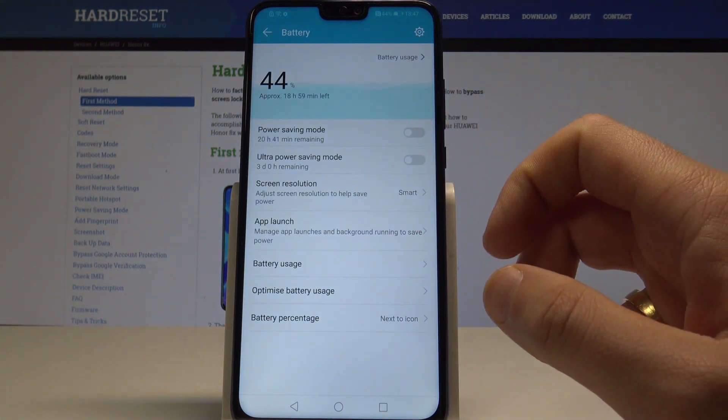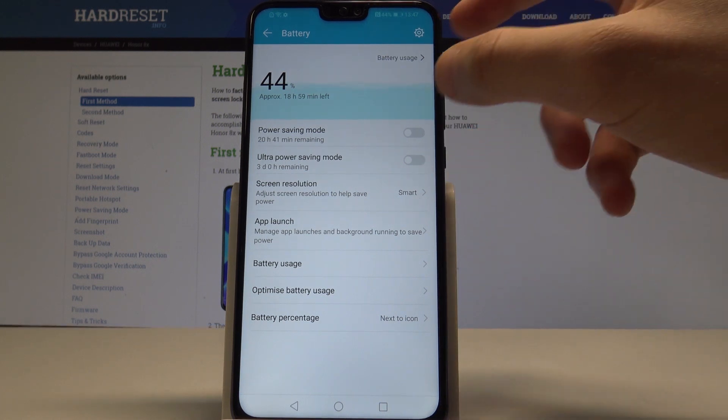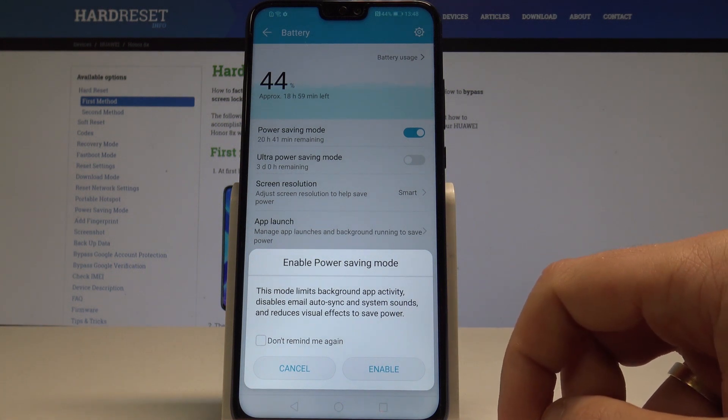Here you have some useful information about your battery, and you can also enable the power saving mode. Let me do it by using that switcher. This mode limits background app activity, disables email auto-synchronization and the sound system.